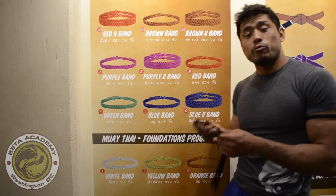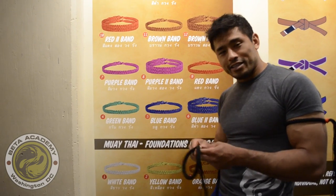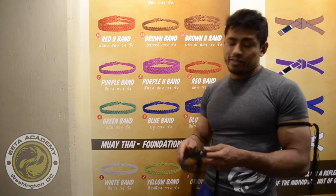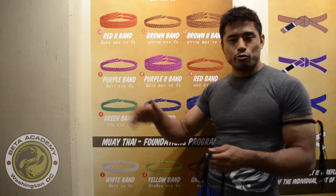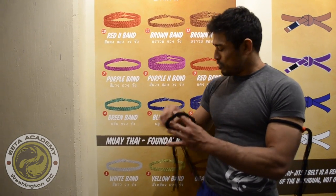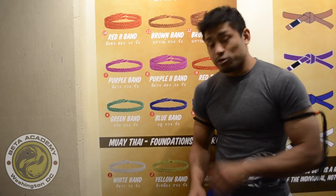These armbands are worn by Muay Thai fighters in the ring for good luck. They're basically talismans for protection — protect the fighter. This is also something left over from old religion in Thailand, so it's kind of traveled to us now and we can wear them on our arms to track our progress in the program. It also looks pretty cool.